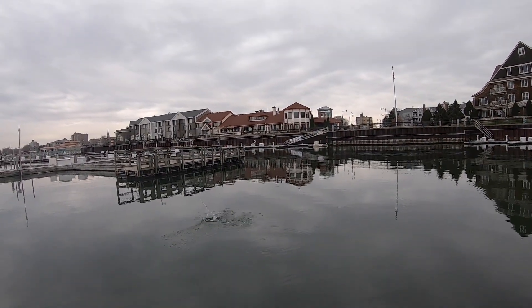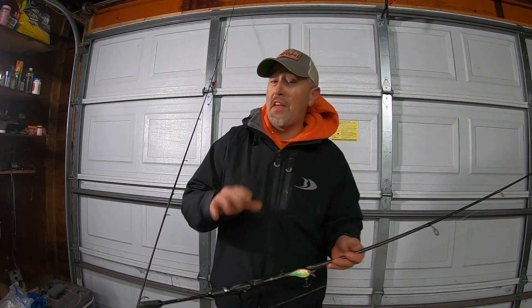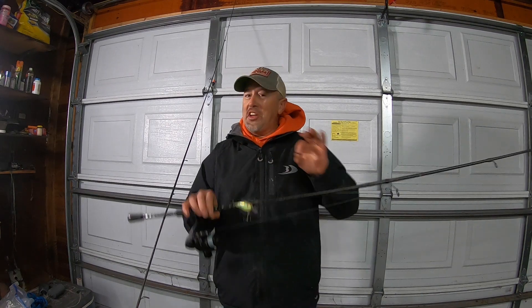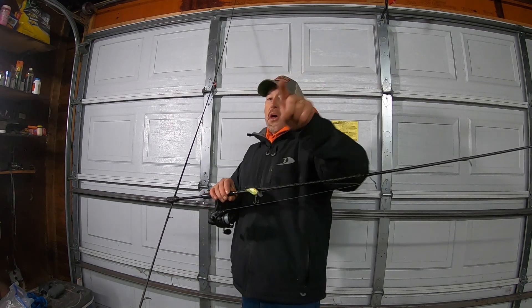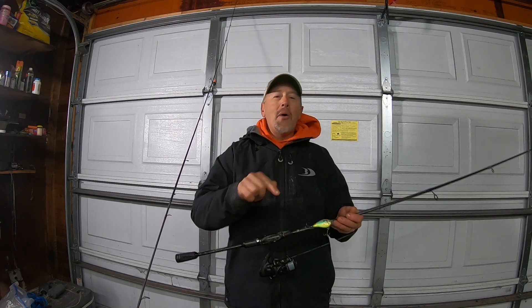All right guys, I am in the garage. It is extremely cold and tomorrow is probably going to be the last open water video of the year. We have some nasty, crazy cold weather coming right before Christmas. Everything is going to start locking up in the harbor, so we are probably going to start ice fishing at the end of this week — ice fishing videos coming at you soon!